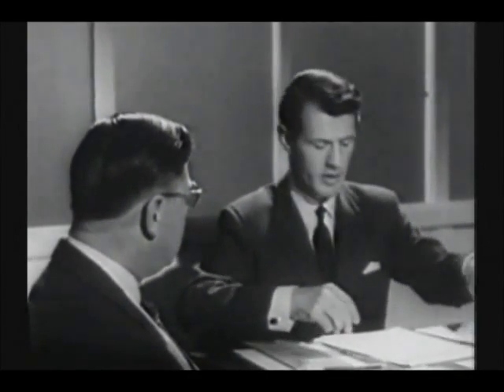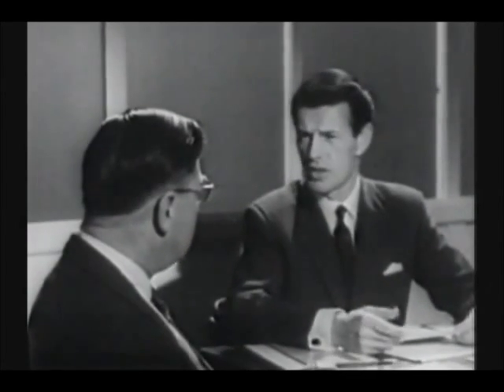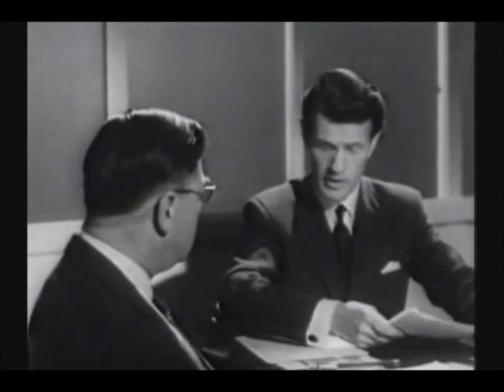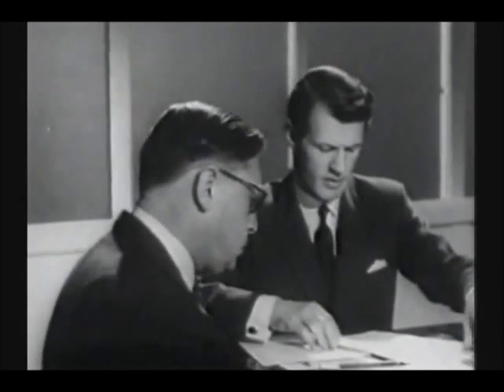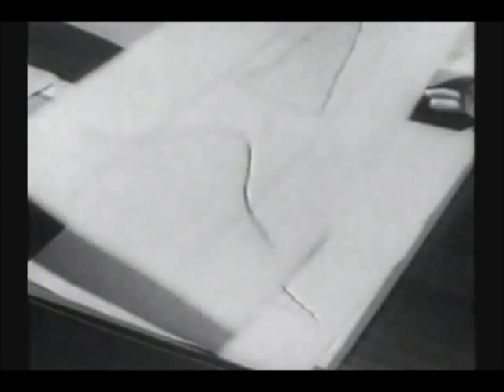Somebody tell me what a capability test is when it's at home. All machines vary slightly in the parts they produce, whether due to wear, or to their setting, or to a dozen other causes. Now, if you measured and plotted all these pieces, you'd find they fall into a definite bell-shaped curve, something like this, or this, or that.